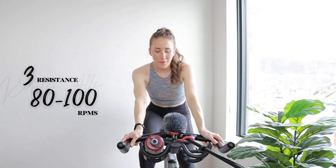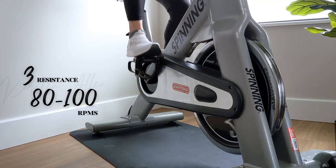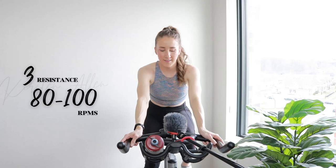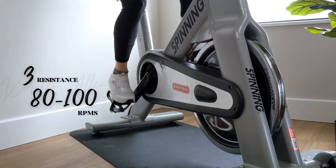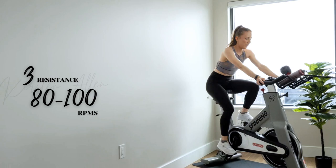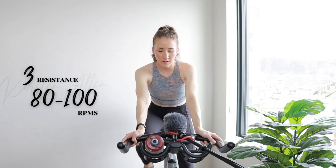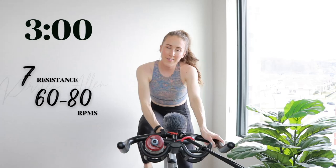Less than a minute, then we start that rolling climb. You're gonna kill it, we're gonna fly through this. Those are usually the toughest rides but we got this. About 30 more seconds — shake it off, look alive, it's your time to shine. We're gonna start seated climbing at level seven in ten. Show me three, two, one — find your seven, climb it right here.